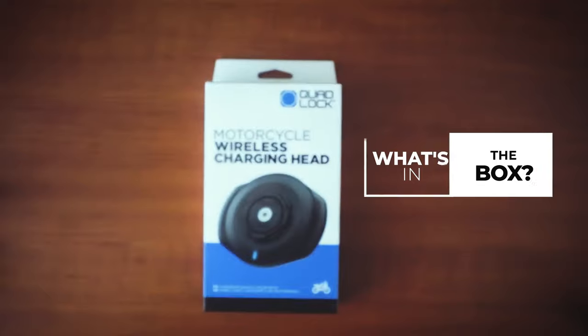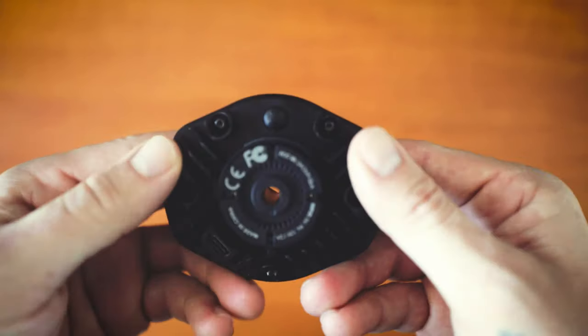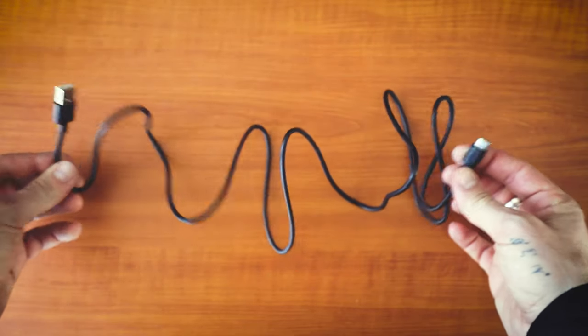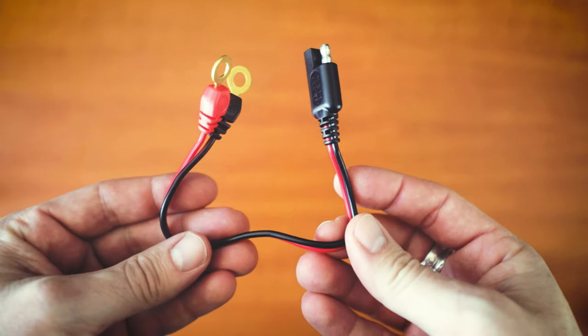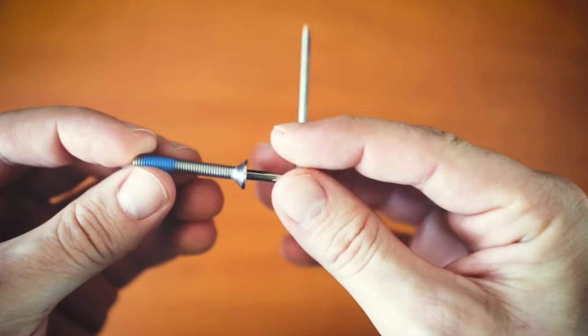What's in the box: you have your Quad Lock motorcycle wireless charging head, a 1.5 metre USB-A to USB-C cable, an SAE to USB-A power box with surge protection, a 20 centimetre SAE to battery terminal cable, M5 35mm screws, zip ties, and hex keys.